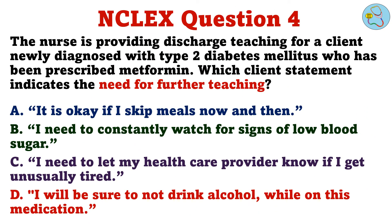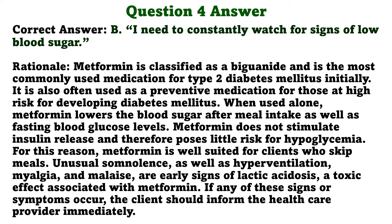The nurse is providing discharge teaching for a client newly diagnosed with type 2 diabetes mellitus, who has been prescribed metformin. Which client statement indicates the need for further teaching? A. It is okay if I skip meals now and then. B. I need to constantly watch for signs of low blood sugar. C. I need to let my healthcare provider know if I get unusually tired. D. I will be sure to not drink alcohol while on this medication. The correct answer is B: I need to constantly watch for signs of low blood sugar.